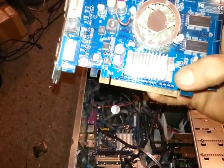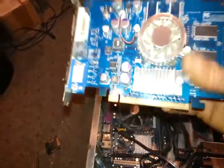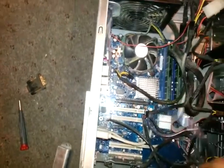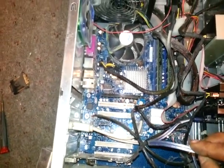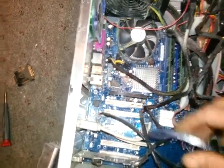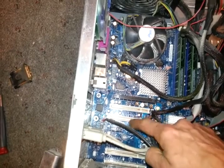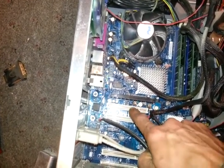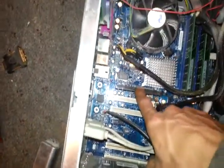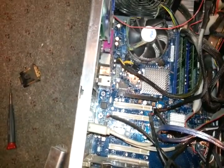If you look inside — in one of my other videos I didn't think I had a PCI Express slot, but I actually do. It's this black one. These white ones are just the regular PCI expansion slots, but this black one right here is the PCI Express slot.